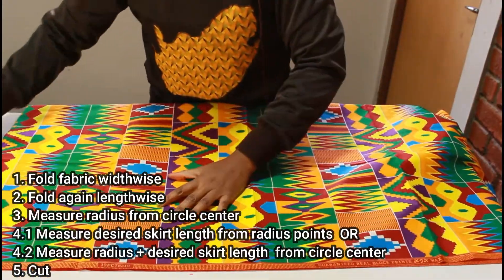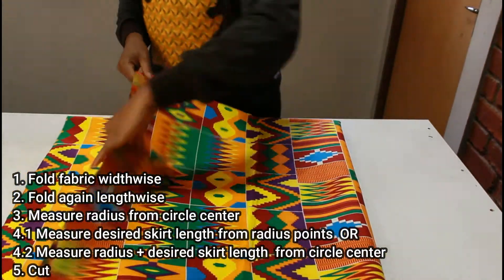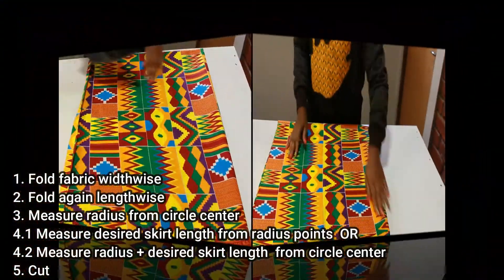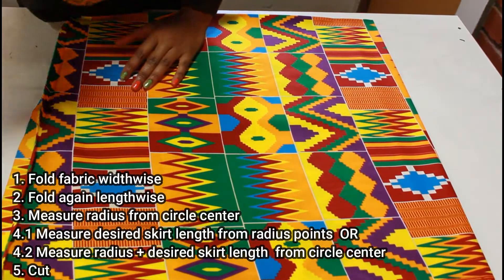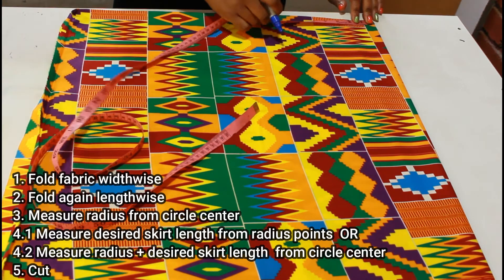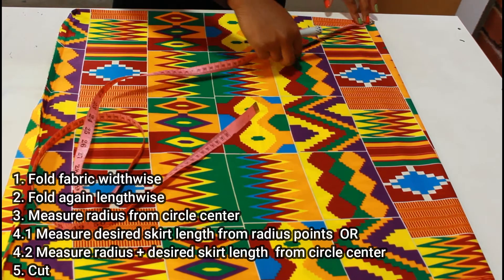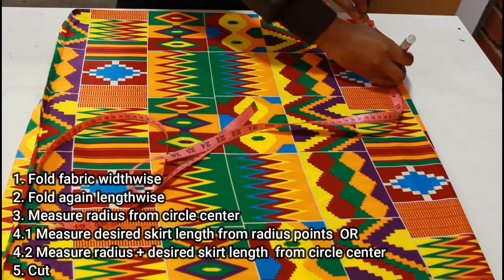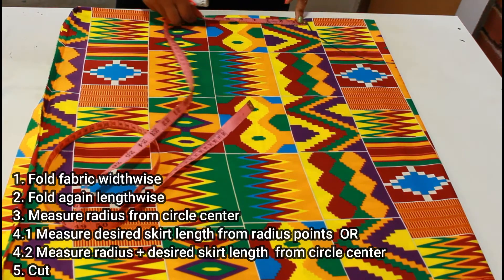I have now folded the fabric widthwise and I'm going to go ahead and fold it lengthwise. I always like to press all the corners down nicely with the iron at this point. Now at the point where the folds meet we're going to mark our radius — in my case 5.2, which I'll round to five and one quarter — and I'll just pivot the measuring tape all around and mark five and a quarter all the way around.